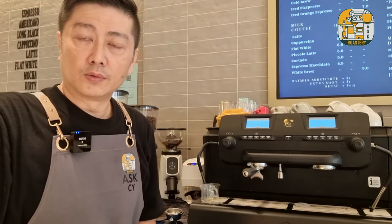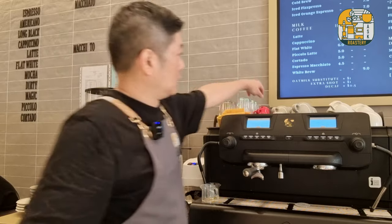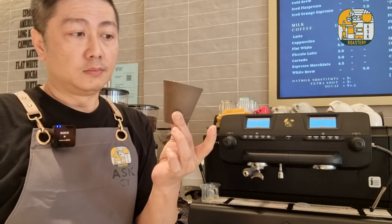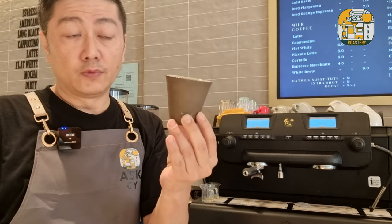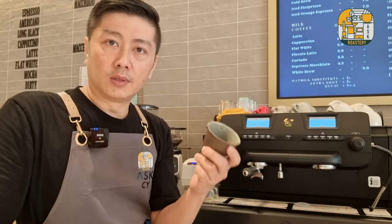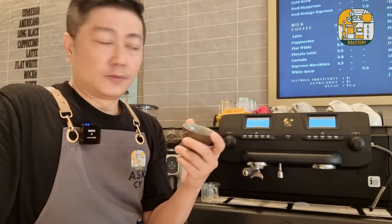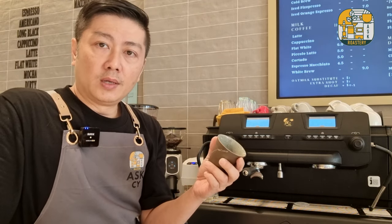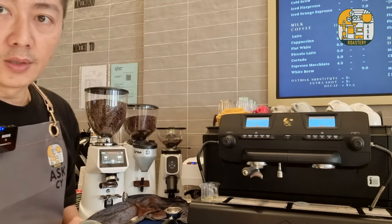At ASK Coffee Roastery, the difference between the cortado and the piccolo latte is basically the amount of milk and the shots of espresso. We use a ceramic cup with about 100ml of volume. For the cortado, we do a double shot espresso then top up with an equal amount of milk — a 1:1 ratio. For the piccolo latte, we use a single shot espresso with about a 1:3 espresso to milk ratio.